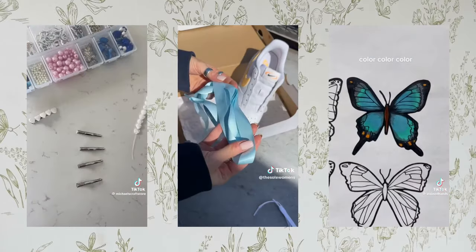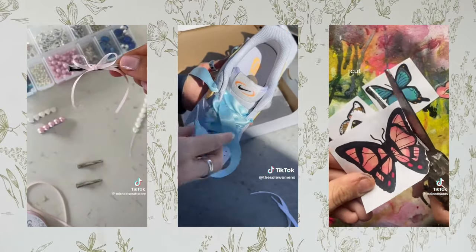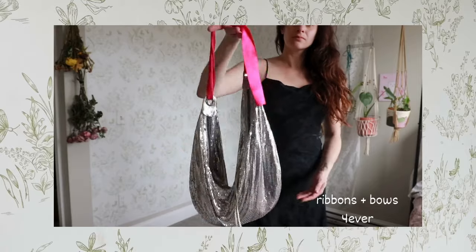Also head over to secondhand craft stores in your area. I love the online store Make and Mend — they have tons of different secondhand crafts and what I love is their boxes. It's kind of a mystery box where you can get like a box of rainbow yarn, and it's all secondhand so you get different yarn of different colors and different weights. You could also do it with ribbons. I got a box of pink and brown ribbon and another box of rainbow ribbon, and with some safety pins or even just tying them around things, you can completely transform outfits.